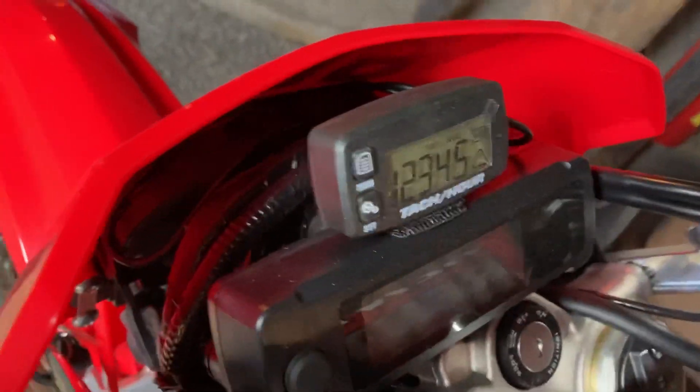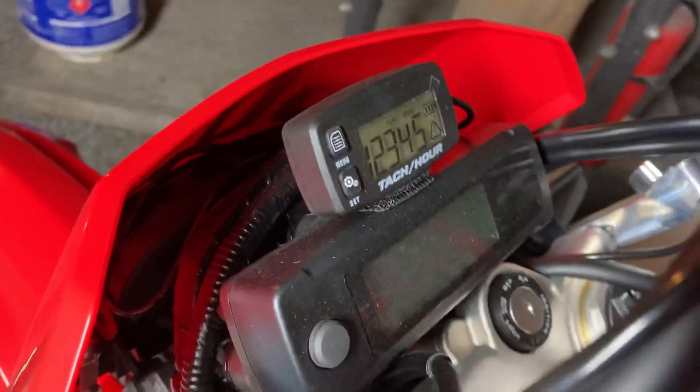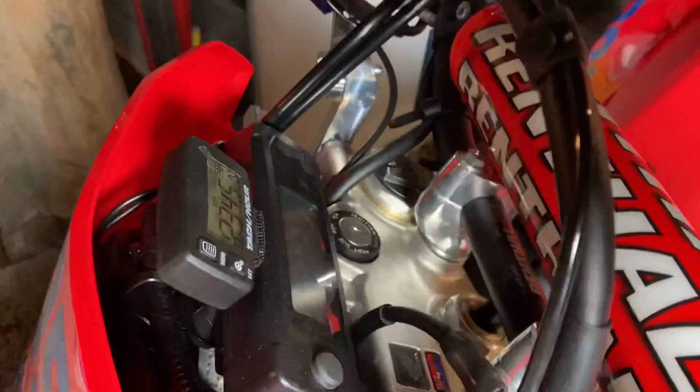I also installed a digital tach — it's still got plastic on it, I haven't even peeled that off yet. It's just a cheap digital tach I got online; I can't remember where I got it, but it's got an hour meter and digital tach on it just so I can keep track of the engine hours.